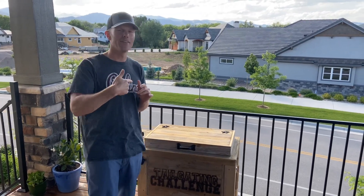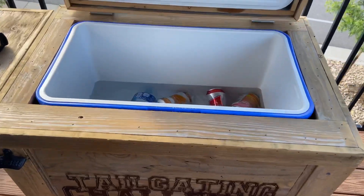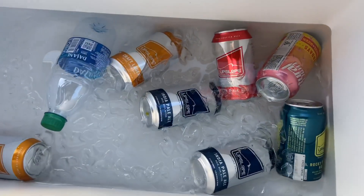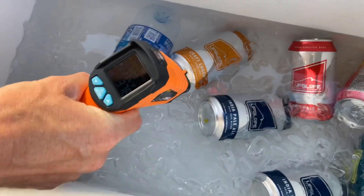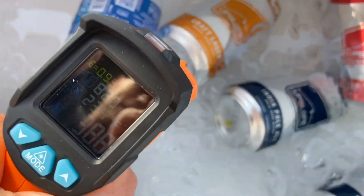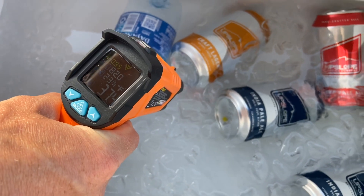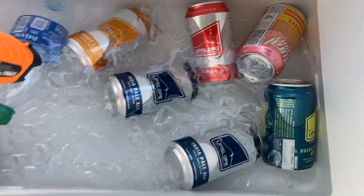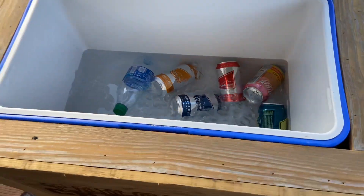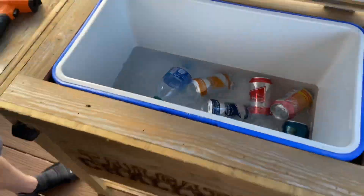We're 48 hours later — come on in and let's see if we still have any ice in our Haggard Rustic Goods cooler sitting outside. You can still see there's plenty of ice in there. We shoot it with the temperature gun — it says 38°F. I had it down to 33°F right before we did this, so we still have a ton of ice in there and it's ice cold.